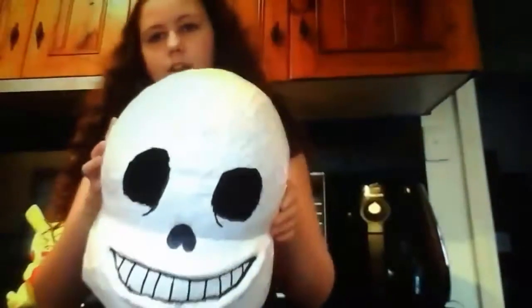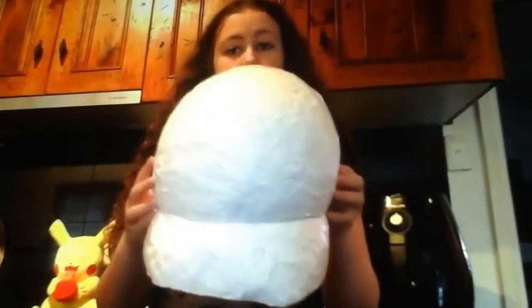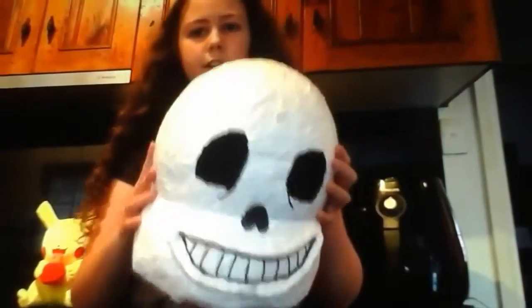The shaping for the mask is going to be the same as the sans mask that I made, so it's going to be that kind of shape. Because Mimikyu has a kind of a shaped kind of head, it's going to be that kind of shape.